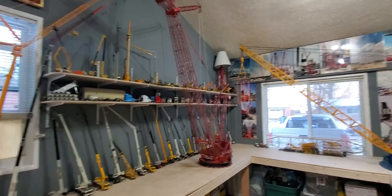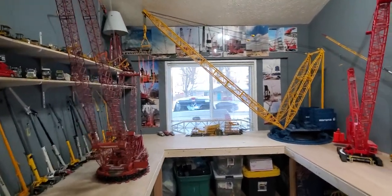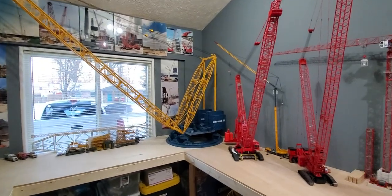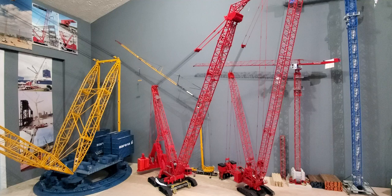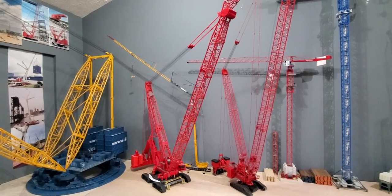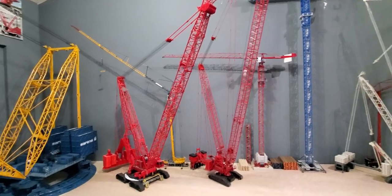Yep, here's a little update — probably the final one on the room. I still got to put the hooks on the 31,000. I'll probably add the other two main boom sections.